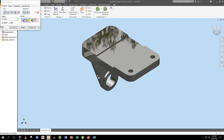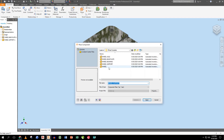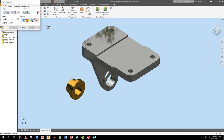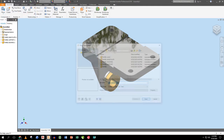I drop in the bushing and change the constraint to Insert, lining up this surface and this surface. Done. Next I place the axle.